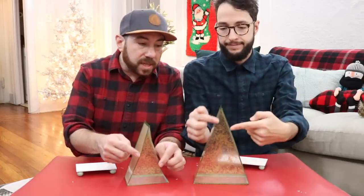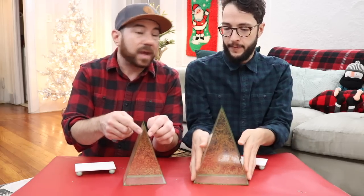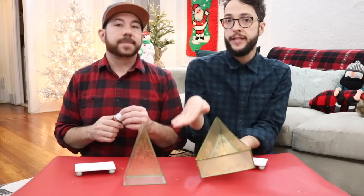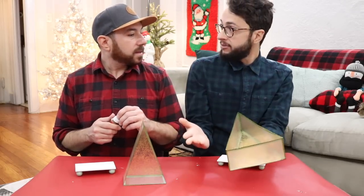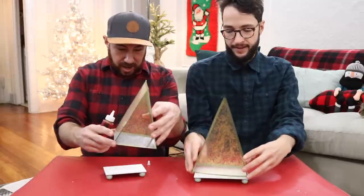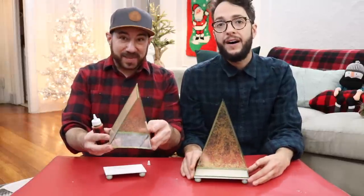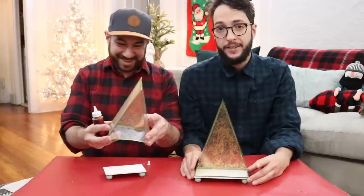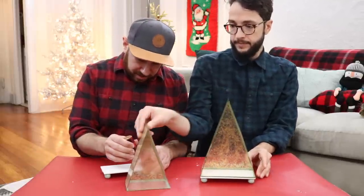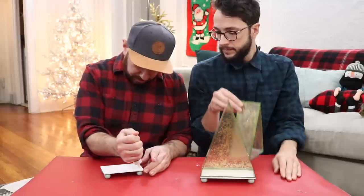We thought it would help complete the look if we added a bit of extra washi tape on the edge there. I think if we were to do it again, we'd probably do that when it's laying flat, but it was actually really easy just to add it on. You learn as you go. Our houses and trees are ready to glue onto the base, and we're just going to use a little bit of craft glue — it dries clear so we don't have to worry too much about that.